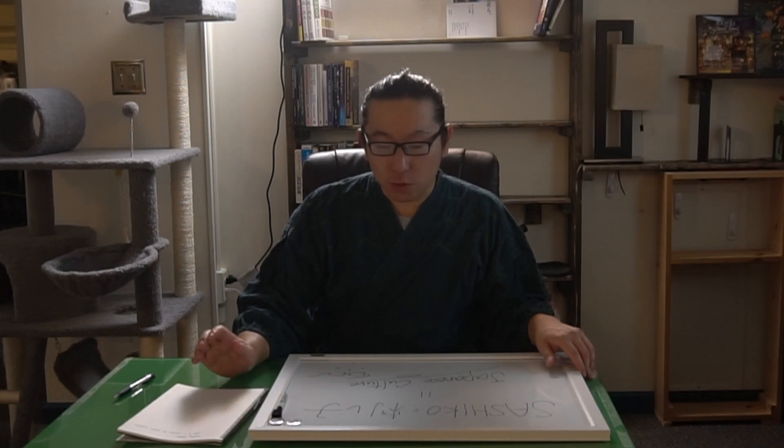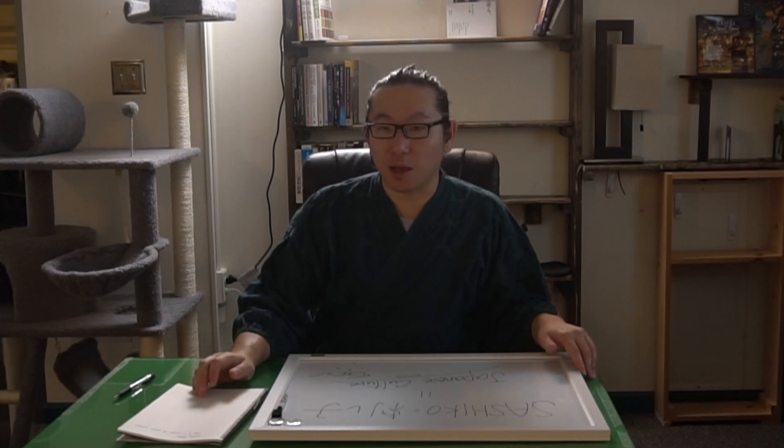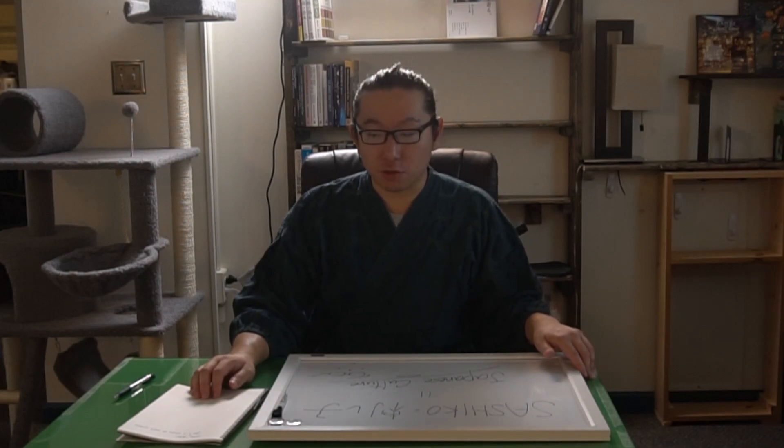So I decided to challenge. This is my challenge. I will not edit. I will talk to the camera. I will share my understanding of Sashiko and also Japanese culture.